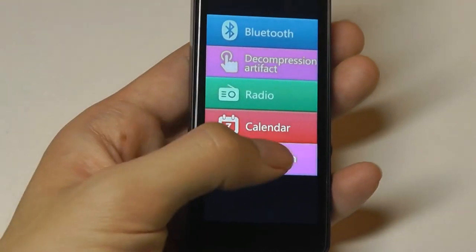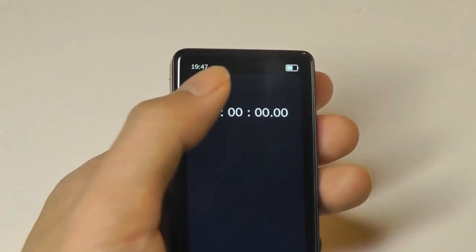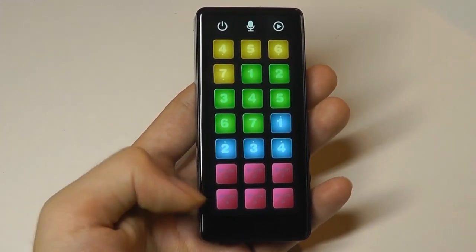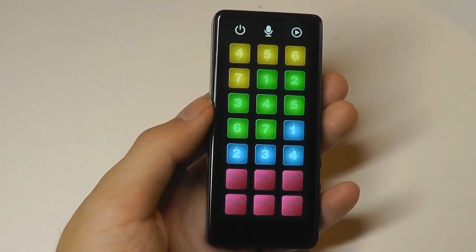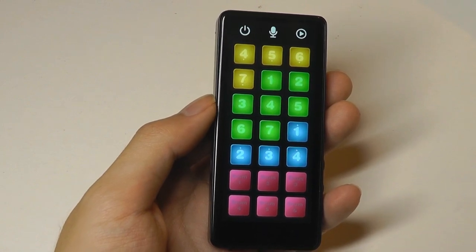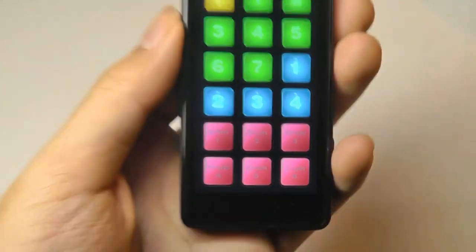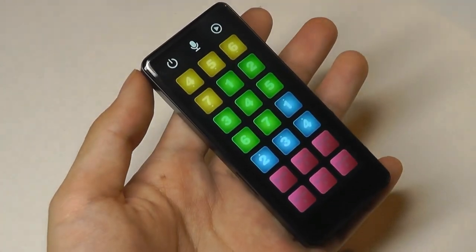Going back, we also have a very basic stopwatch, which is functional but not anything too extraordinary. Finally, there is a decompression six fingers feature which simulates different instruments — for example, you can simulate a drum and tap on different buttons to create different tunes. At the same time, you can record these DJ sessions and even play music in the background while adding your own instrumentals on top. It's a fun little extra, not to be taken super seriously, but a nice thoughtful touch — more of a game, though it's classified as a utility here.